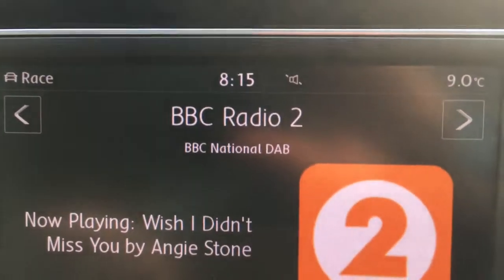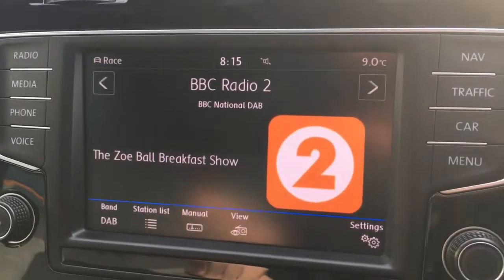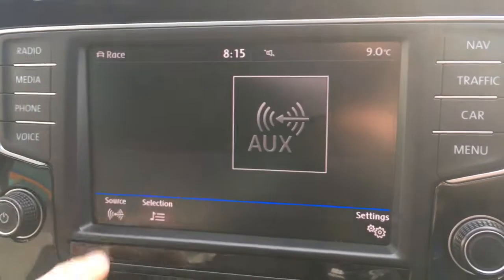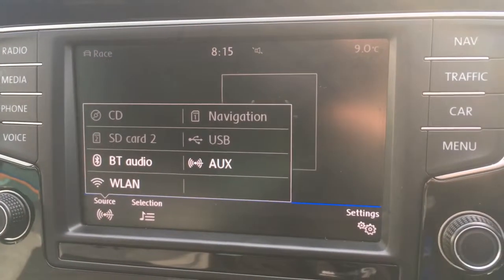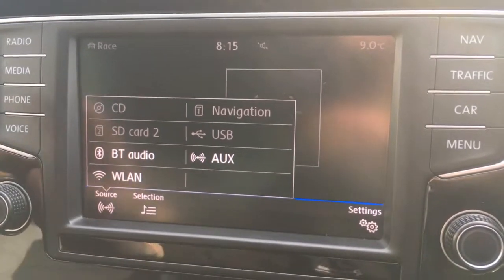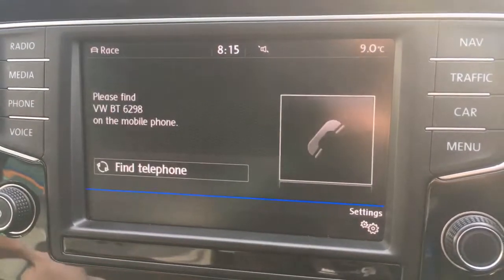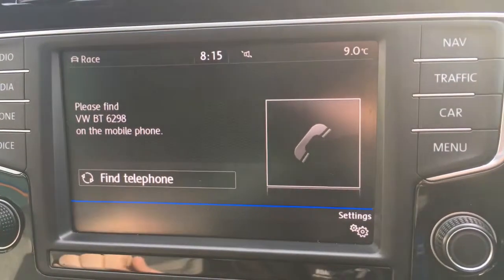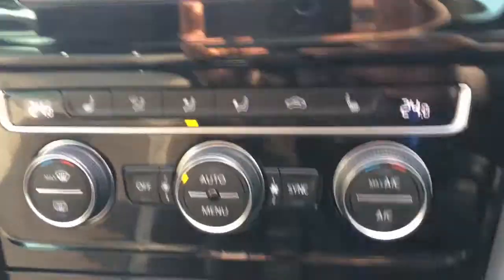If I go to radio, it brings up the radio — we've got DAB digital radio as well. If I go to media and select source, you'll see we've got plenty of external media options. Then if I go to phone, you can pair up a device and use the car's Bluetooth, so plenty of features there.